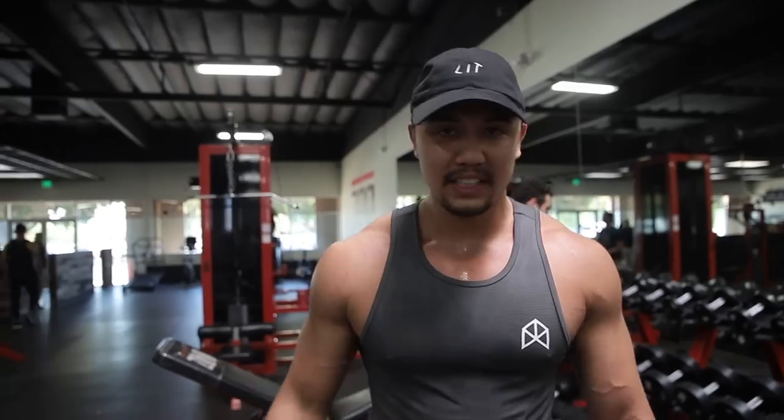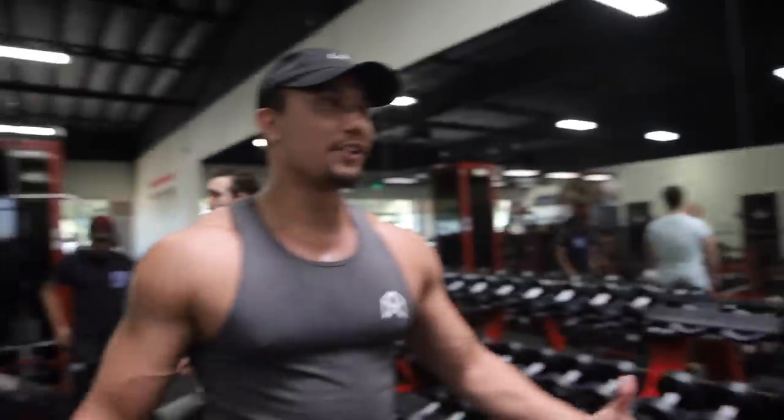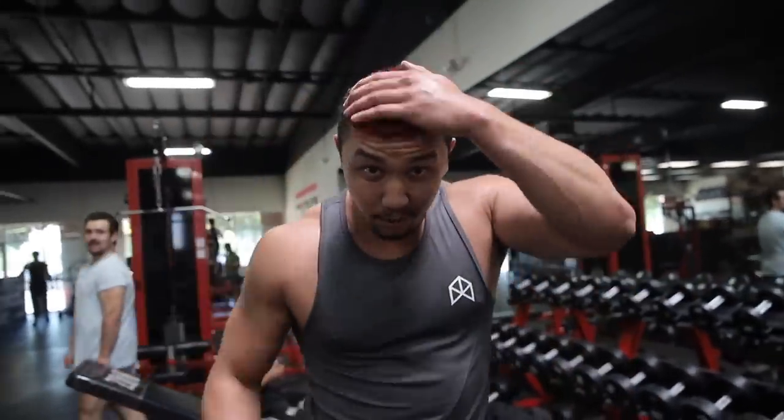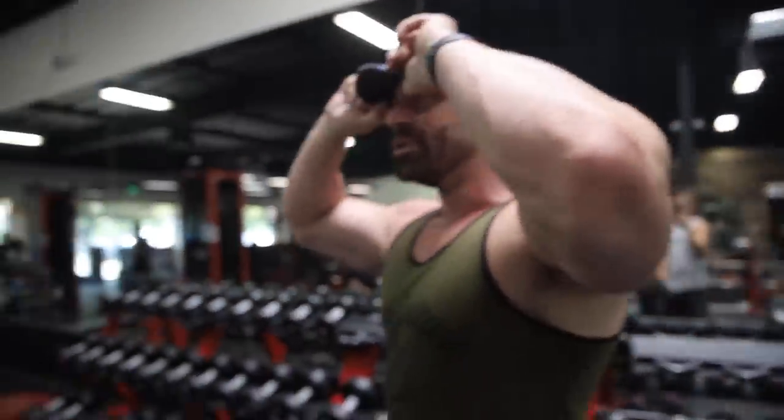This is Julian from Bodybuilding Nation — that's his page. He posts Bradley's content all the time and that's how we met. He has nine accounts and a three million follower network, his most known being Bodybuilding Nation at 1.4 million. He saw Bradley's content on the zoo tag hashtags and reached out — dyed his hair red for this — and came to the gym today.